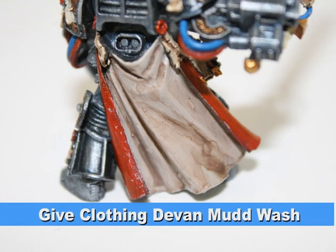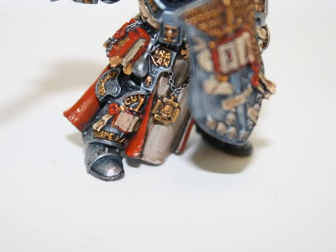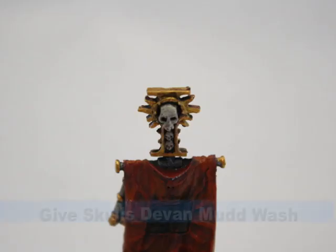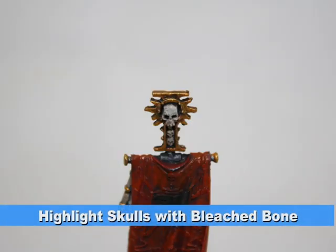I then gave his clothing a watered-down Devlin mud wash. Don't worry about the detail necessarily — as you can see in the pictures it didn't come out perfectly. I gave the skulls the same wash with watered-down Devlin mud and then highlighted them with bleach bone.